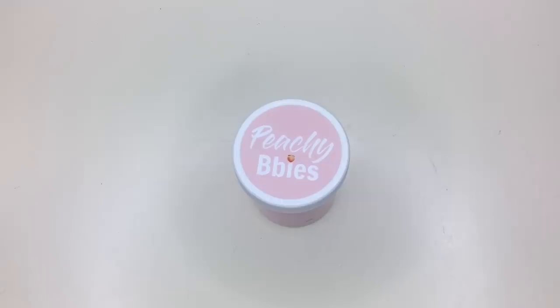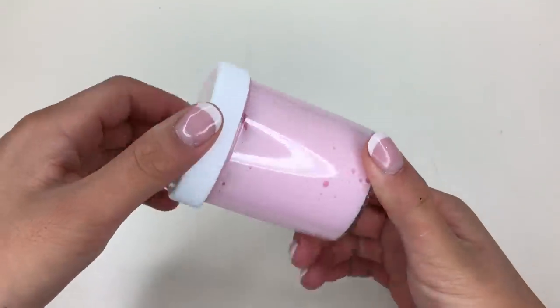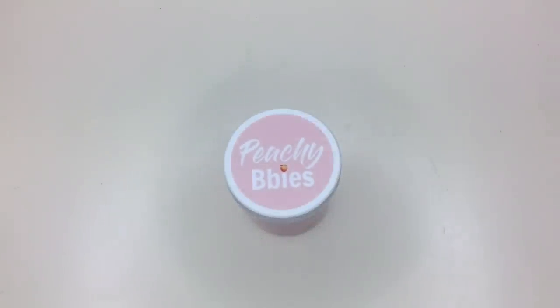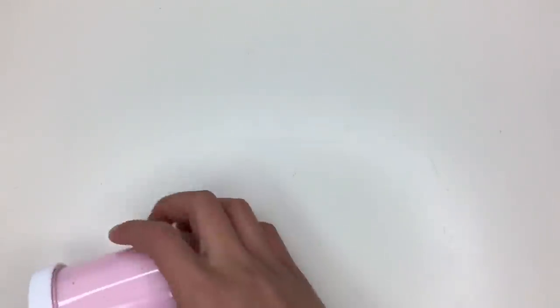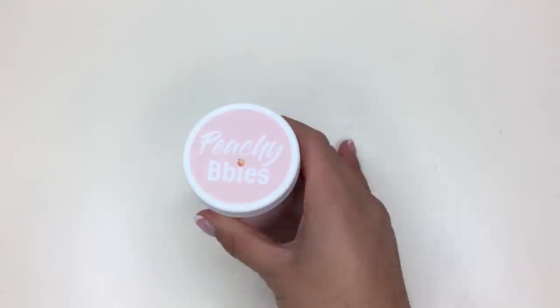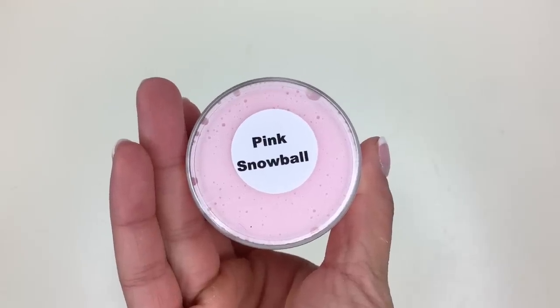Now we are onto her 4-ounce slimes. Right here I have one of her 4-ounce containers. They're pretty much the standard screw-top containers that every slime seller uses. On the bottom of each container she has labels for the slime, and on the top she has her Peachy Babies logo.